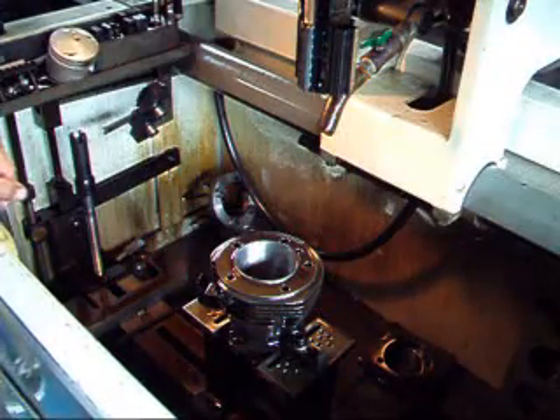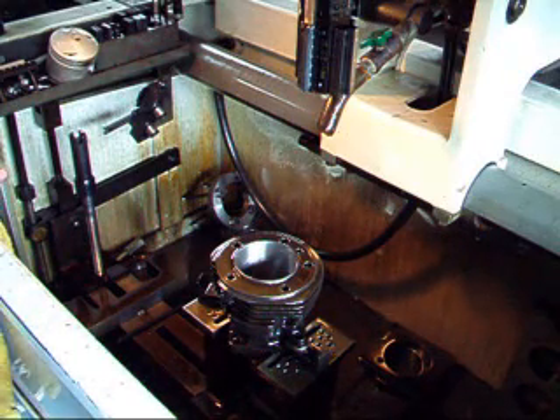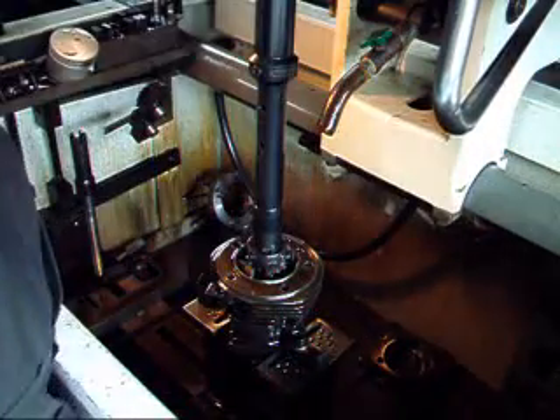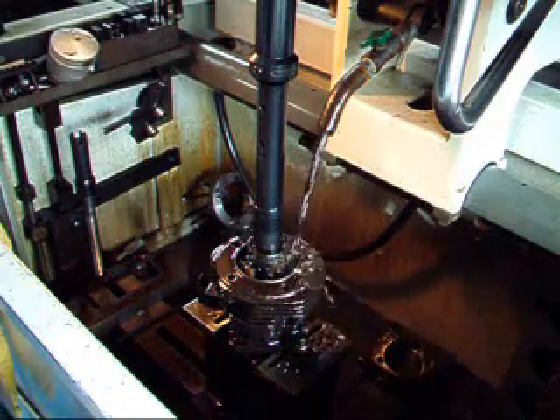To finish off our job here, we're going to use some brushes to actually improve our surface finish and get rid of any little stray hairs that might be hanging off the cylinder from the honing process. We're going to run this for about twenty seconds or twenty strokes.